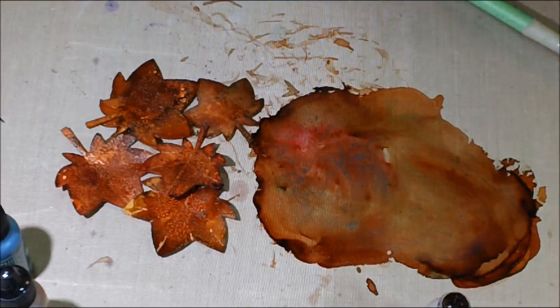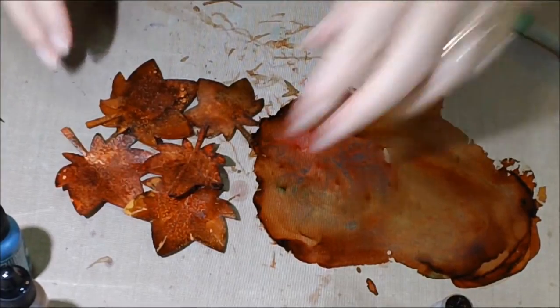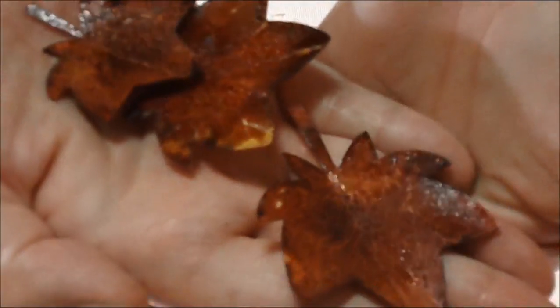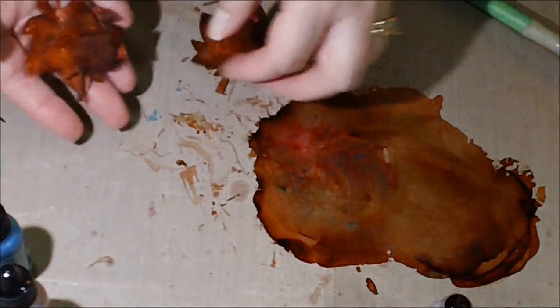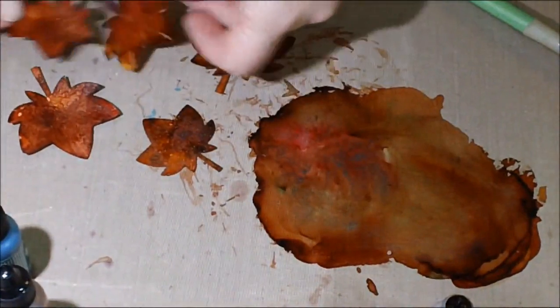I hope you guys give it a try, and if you do, make sure you let me know — I would love to see the different color variations you came up with. If you found a new way to make them, I'd love to see that too, because this is one of my favorite things to make. It's my favorite time of year. You can see the shininess and that stickiness to it — it's a very cool, very real-looking technique. Don't forget to like and comment, and I'll be back soon with another page in my 28-page mini series.